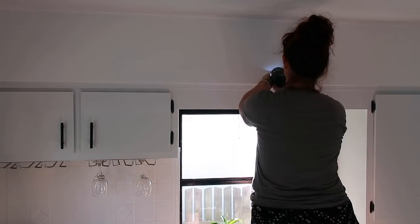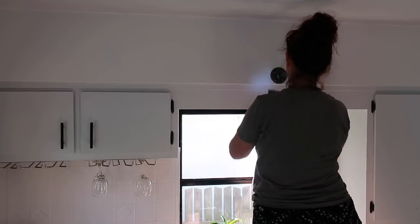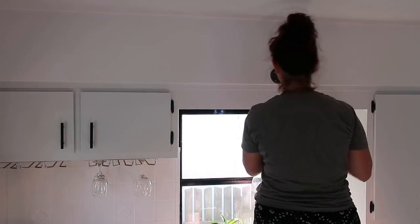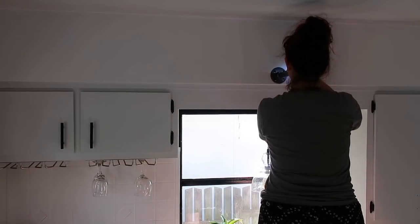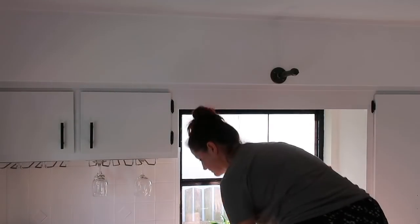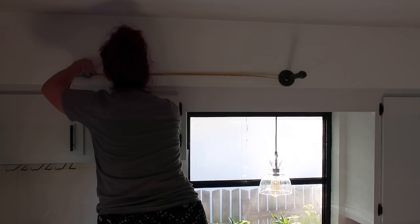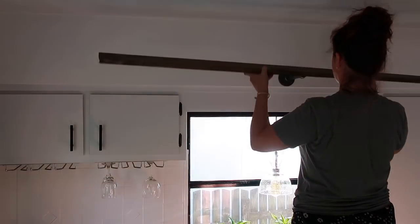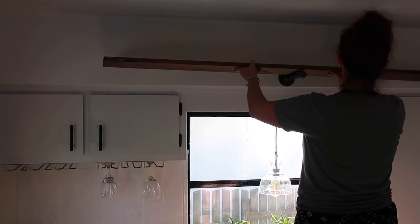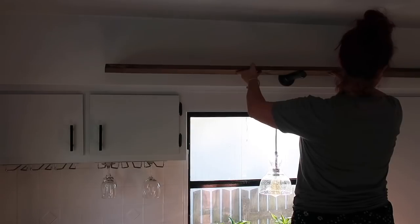These are the industrial brackets that I purchased at Home Depot. They were about $8 a piece and I got three of them, so it ended up being a pretty cheap solution to have a nice decor accent in the kitchen. Here I'm just making sure that the board would fit where my marks were before screwing them into the wall.